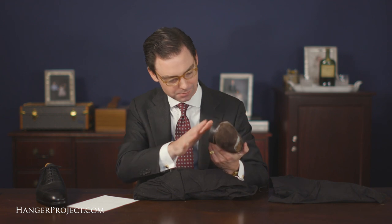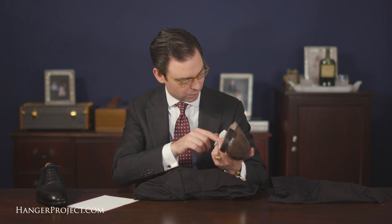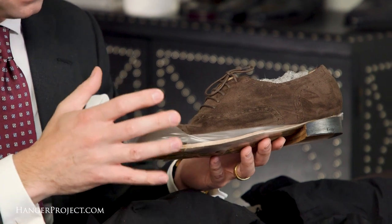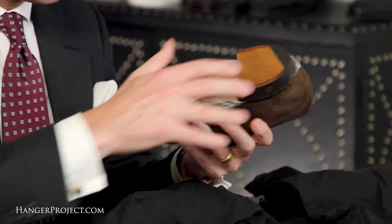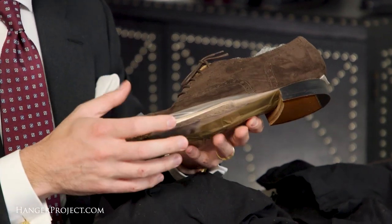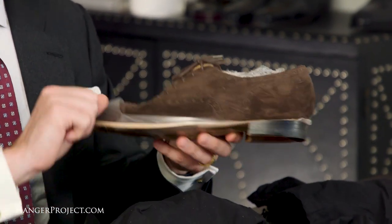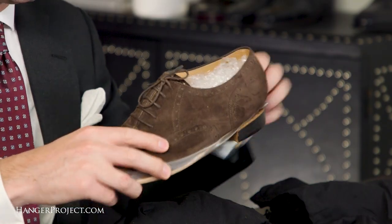It doesn't have the bottom sewn on. It's been fully welted but it hasn't been finished, because so much work goes into that finishing process. At this stage if they need to bring it in a little bit — or even a lot — they can take the welt off, really undo it, and take the shoe back to just being the upper and then re-last it if they absolutely need to.